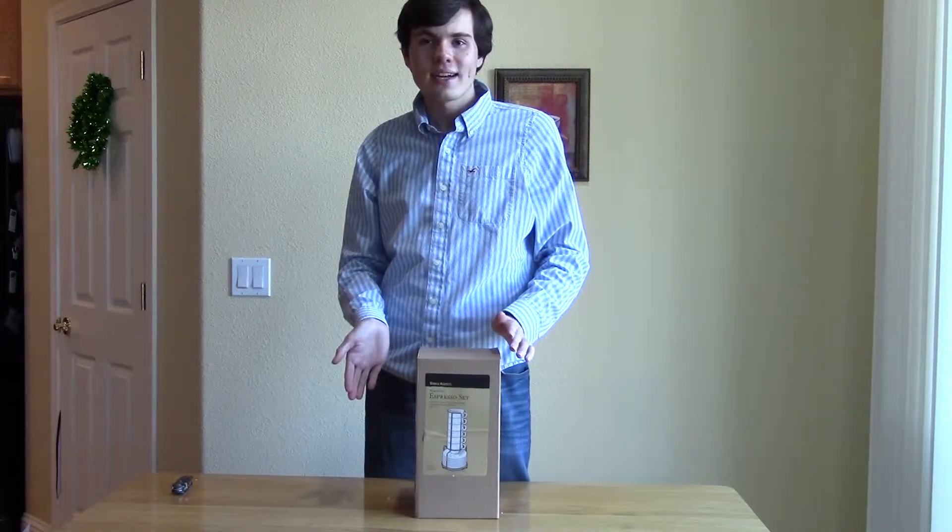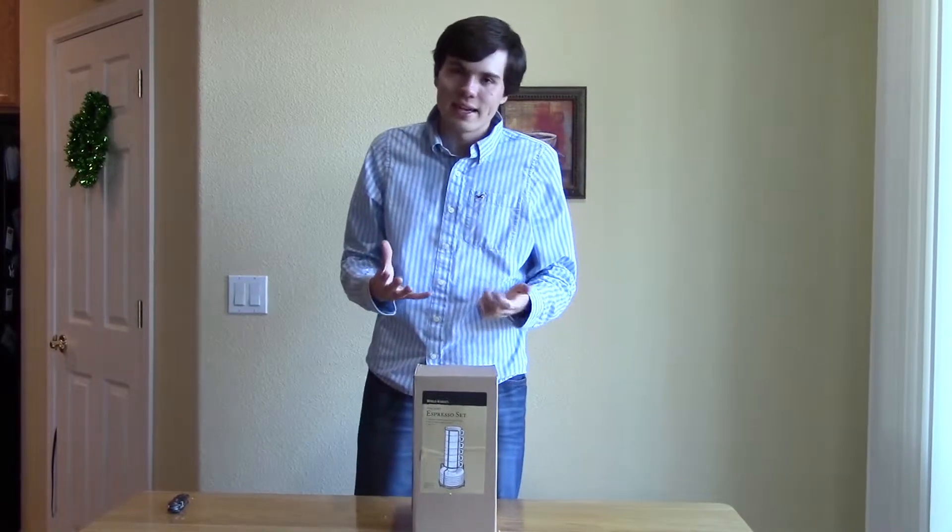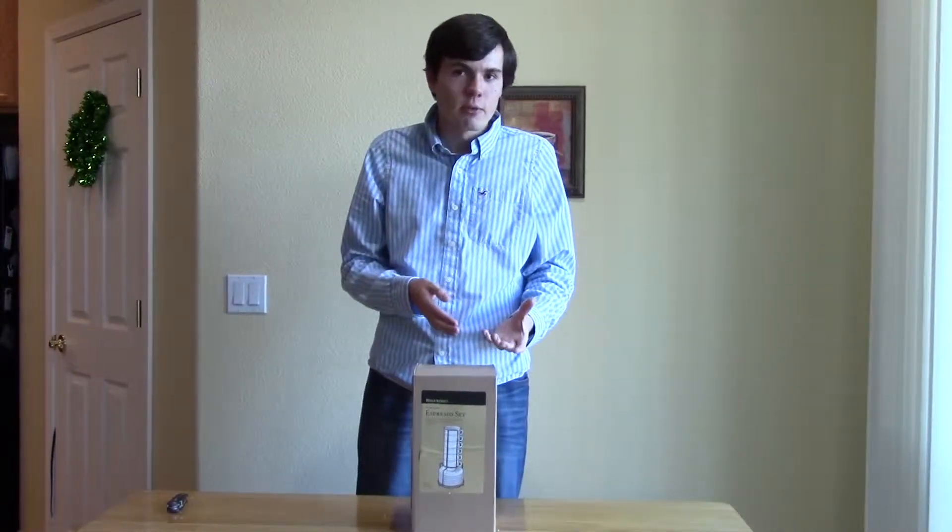Hi, Logan here with easycoffeehouse.com, and today I'm going to be answering a big question that often gets asked: where can you find some good inexpensive espresso mugs?